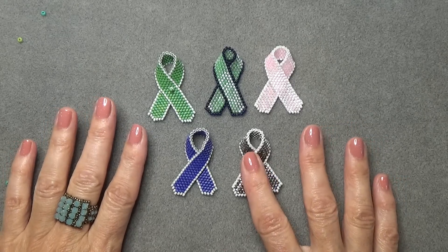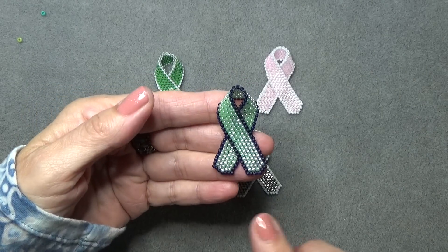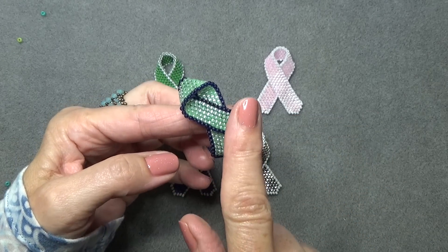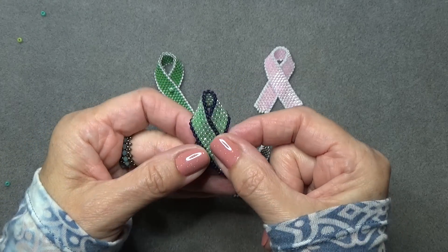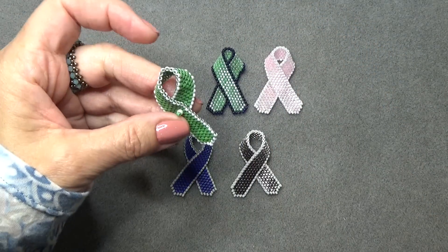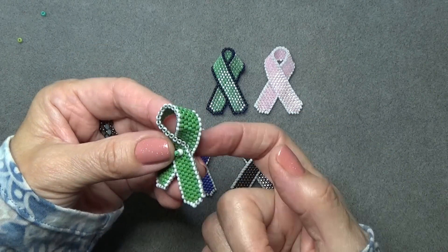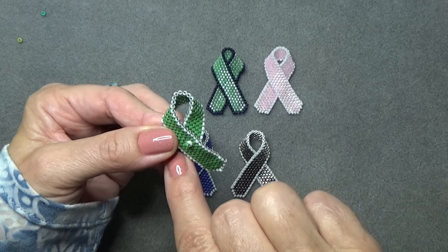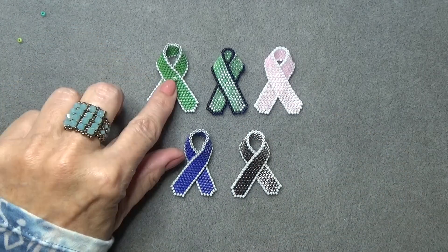So I did a few different awareness ribbons and I'll just show you. This is the lime green lymphoma ribbon and I did a blue border on it, but I think you can do any border. It's made with odd count peyote, which makes a really pretty ribbon — gets a little point at the end — and just sewn together on the edges.